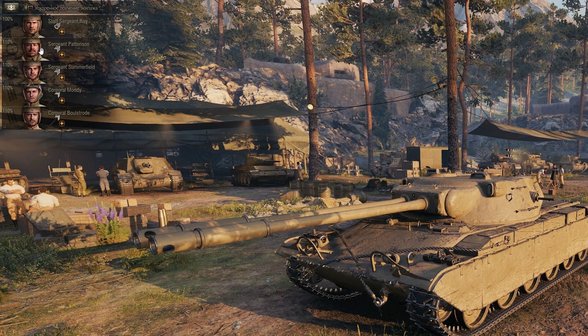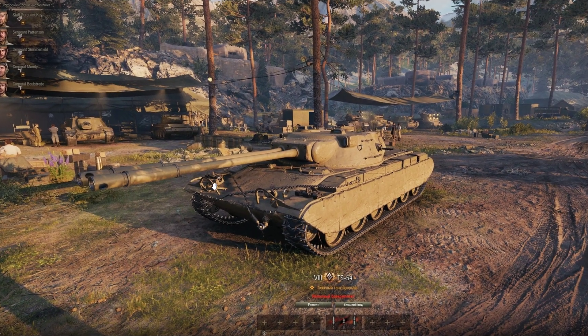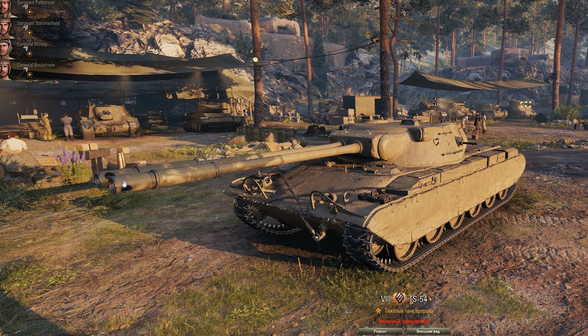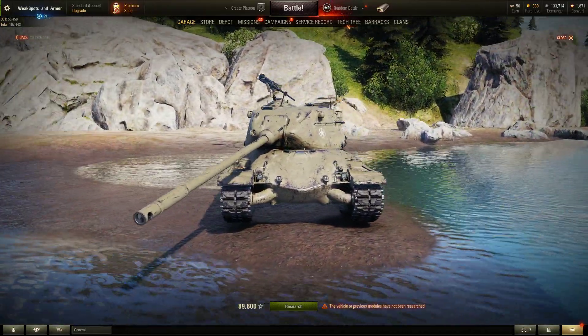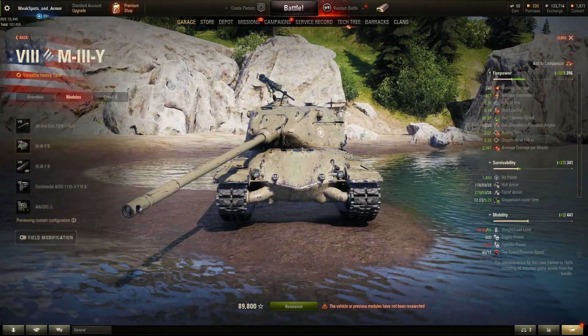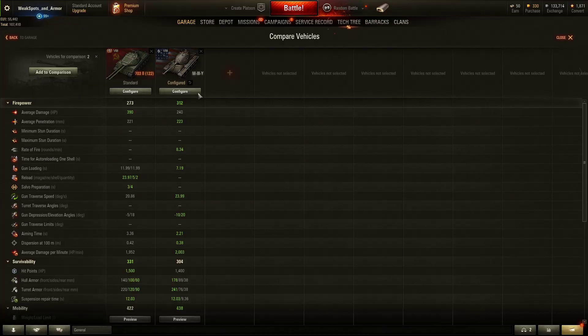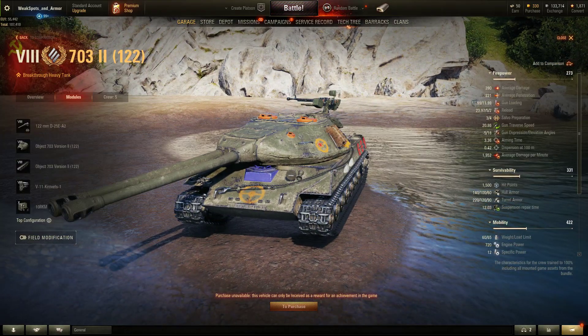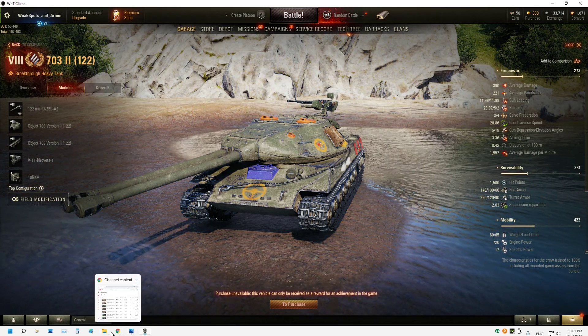This tank has five crew members: commander, gunner, driver, and two loaders. The gun of this tank is a 90mm caliber. We have here the M3i tank which has the same 90mm caliber gun. Look at the end of the barrel and the muzzle brake. So this is a 90mm caliber gun, and I want to compare it against the Object 703 Version 2 double-gun tank.